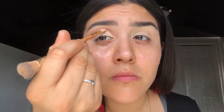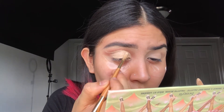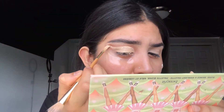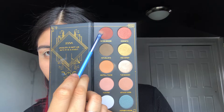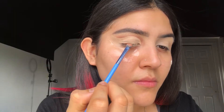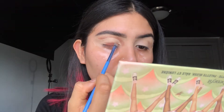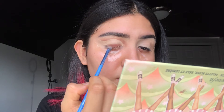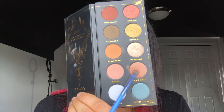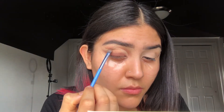Because I have hooded eyes, I feel like I have to do this step. I'm also gonna bring it out. Next I'm gonna be taking the shade 'In the Ground,' which is a darker color, and I'm gonna be applying that to my lash line and slowly building it up. I'm doing this to create an ombre effect, and I'm also gonna be winging it out.